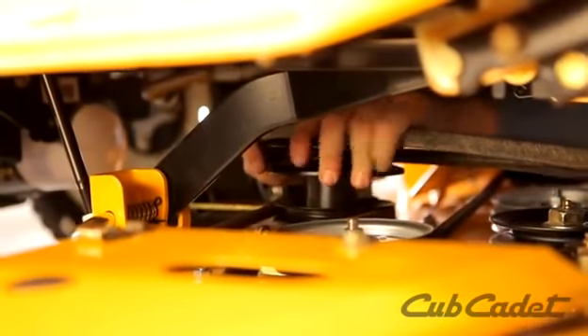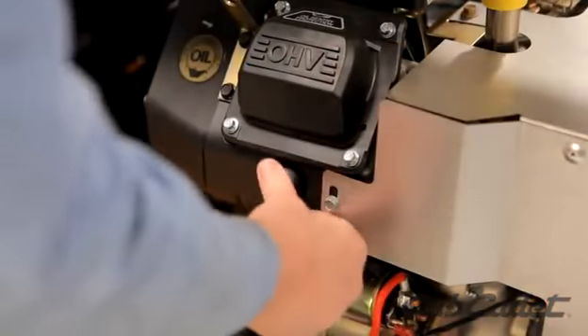Release the idler pulley tension lever and reattach the PTO belt. Attach the spark plug ignition wires.